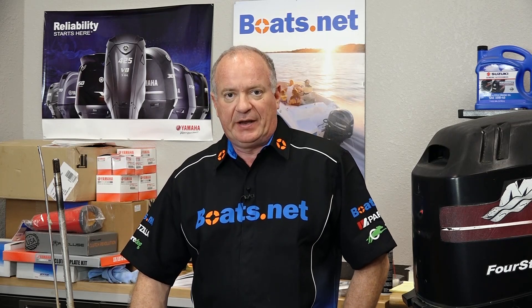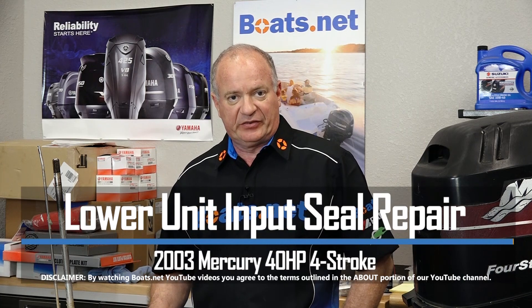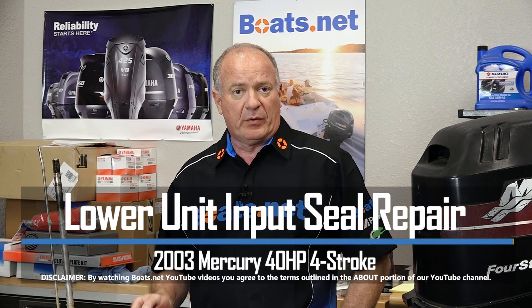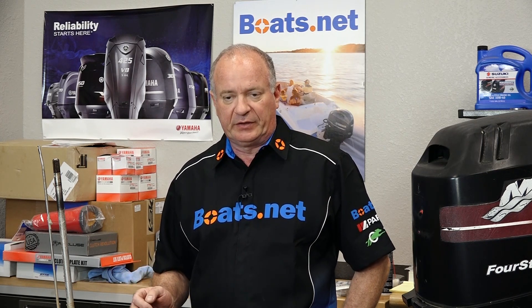Hello, John Talley here with Boats.net. Today I'm going to walk you through the process to change out the input shaft seals on a 40 horsepower four-stroke Mercury outboard. We've already got the two sections separated. If you need help doing that, check out this unit's playlist and I can walk you through the process — it's really pretty easy. Now that they're separated, let's step over to the parts table.